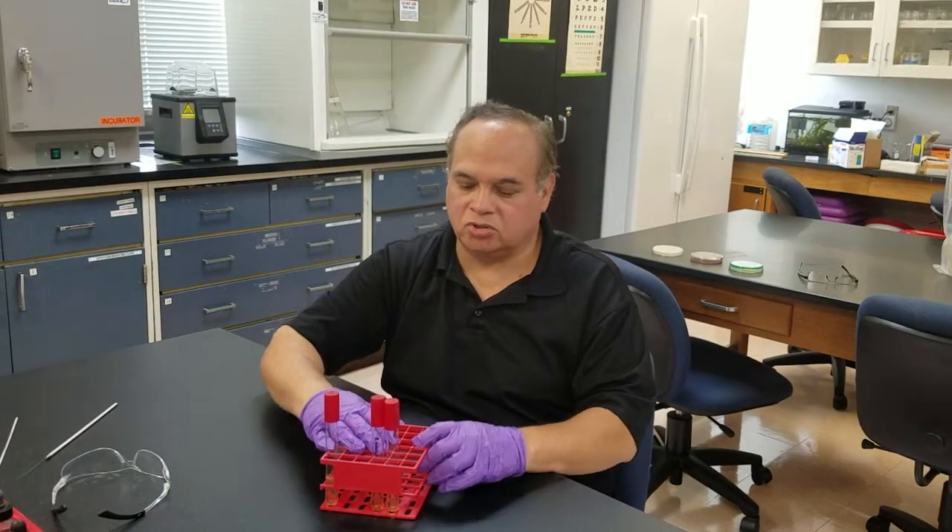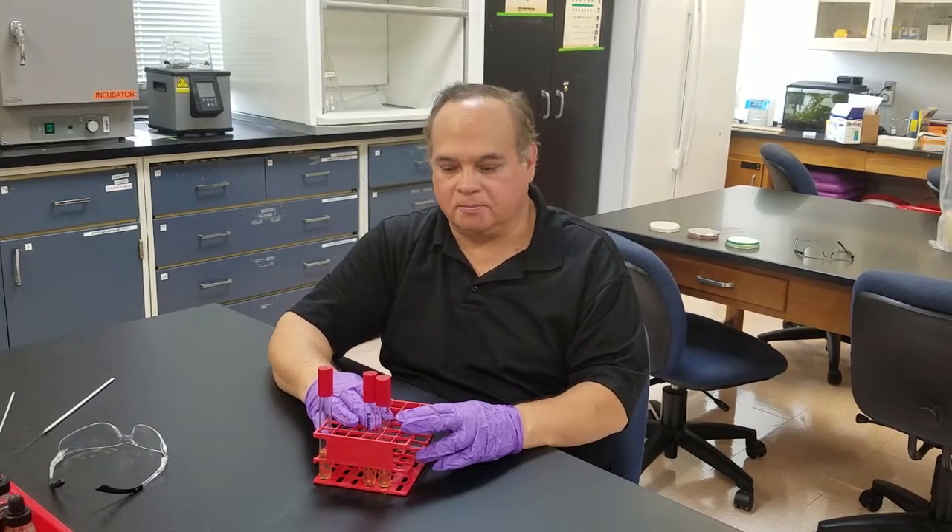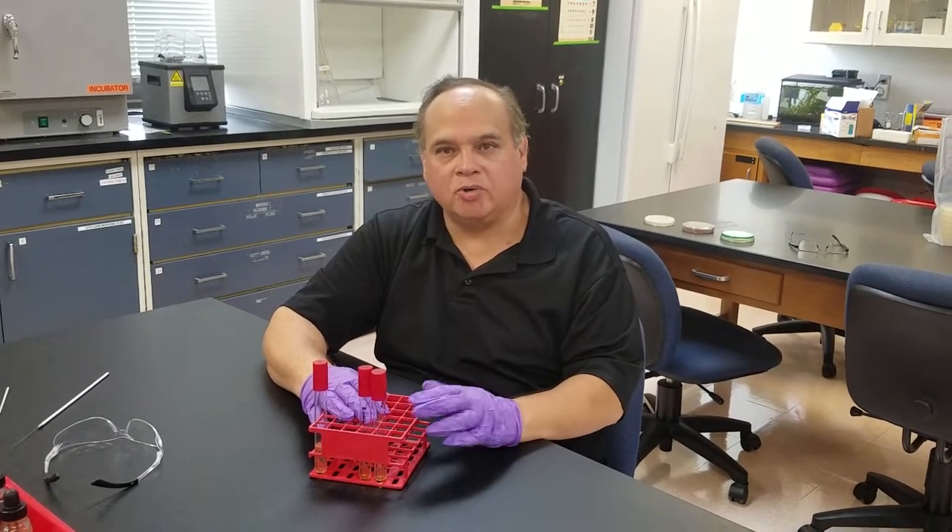This particular test is known as a gelatin hydrolysis test, and we're looking to see whether or not a microorganism, a bacterium, can break down or hydrolyze gelatin.